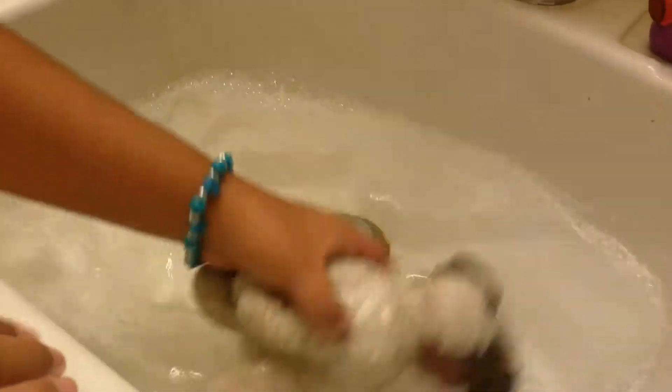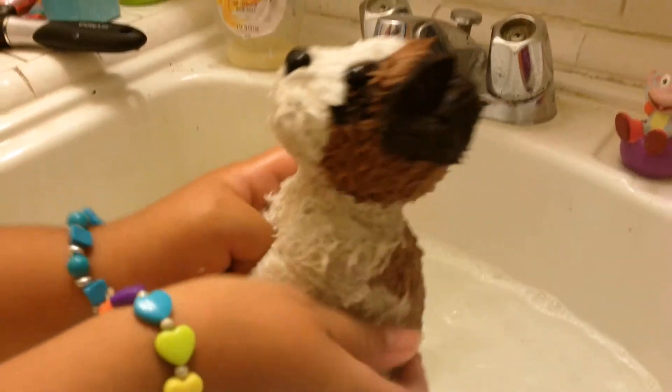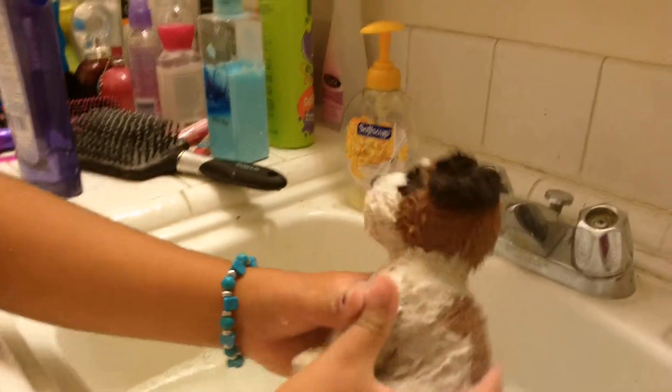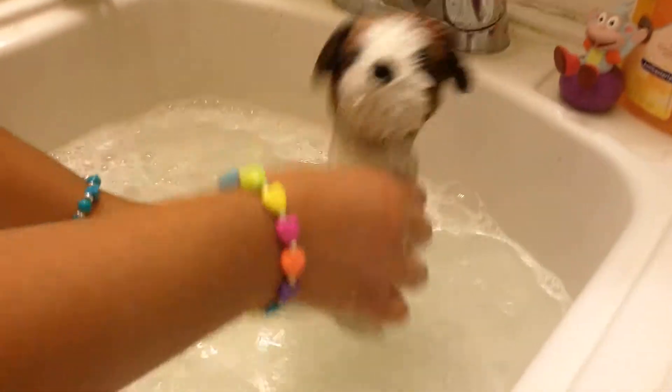We were having some technical difficulties but we're cleaning Beethoven — he's three. Can you see? Look at the camera. Can you guys see it? Especially his butt — you can laugh if you want.